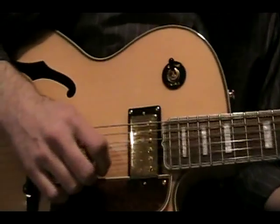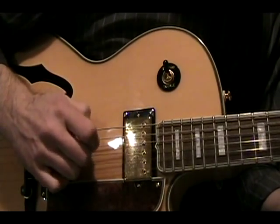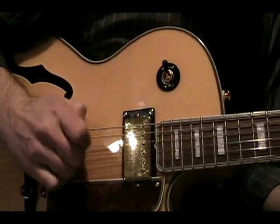Let's go over the right hand so you can see how I'm picking that. Starting on the down stroke — strict down-up picking.